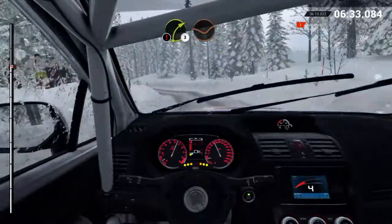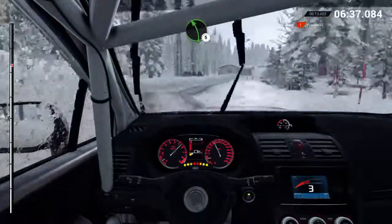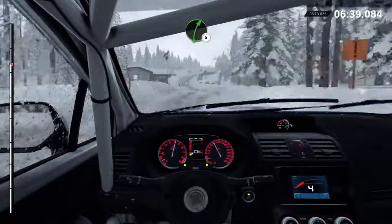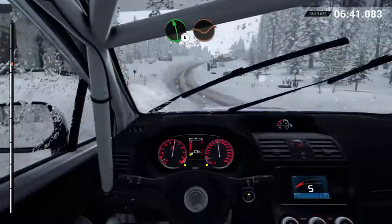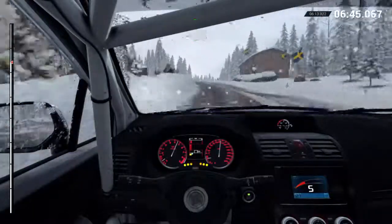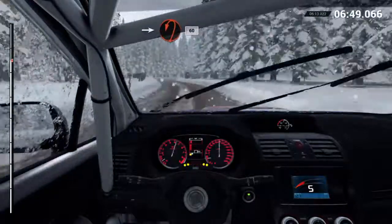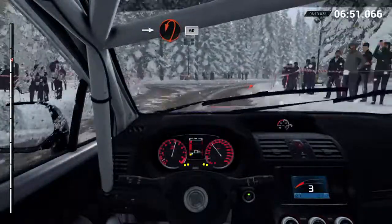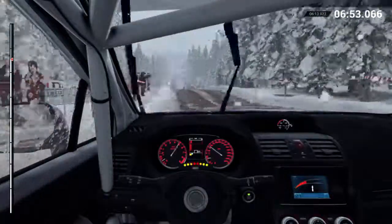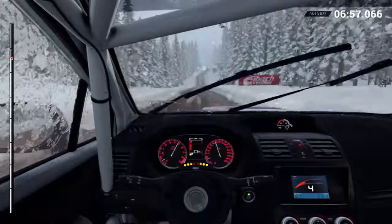Caution. Right three, through dip. Left five. Right five. Keep left over crest. Left six, through dip, and crest, jump maybe. Sixty. Right six. Left six, into turn, hairpin left. Crest, sixty. Keep right, over crest. Keep middle, over crest.